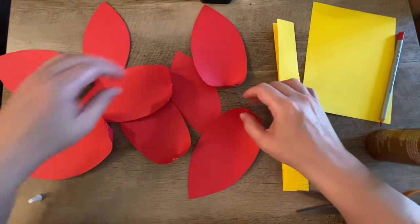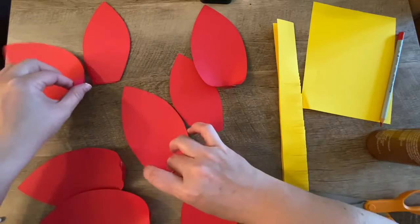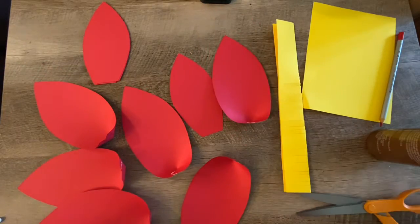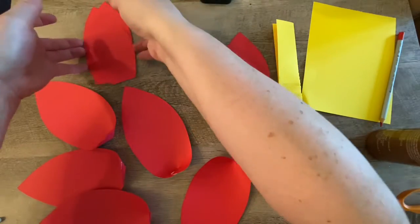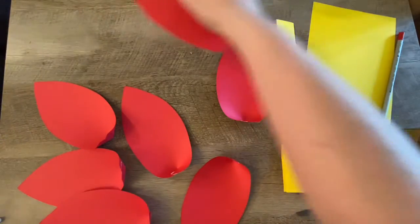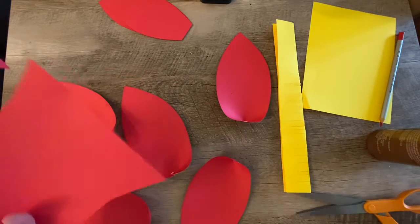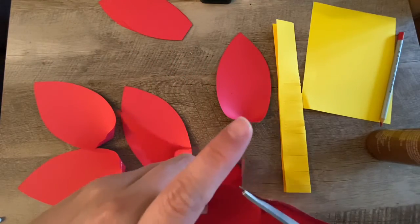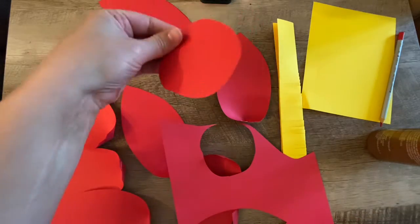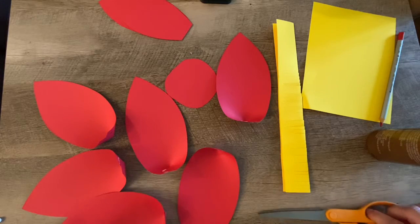Okay, so now we have six curved large petals — one, two, three, four, five, six. Now you're going to need something to glue them onto. Take a piece of scrap paper of the same color and just cut out a circle. It can be an ugly circle — don't worry about how it looks because you're going to cover it up.